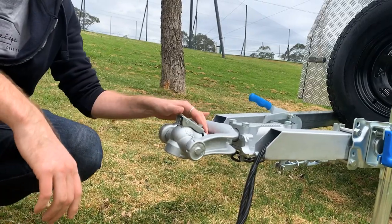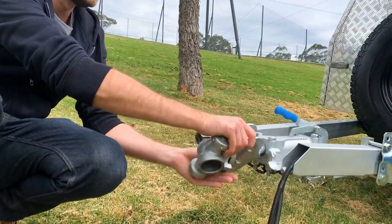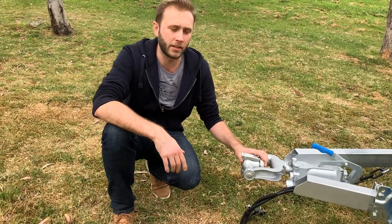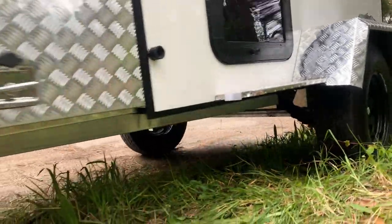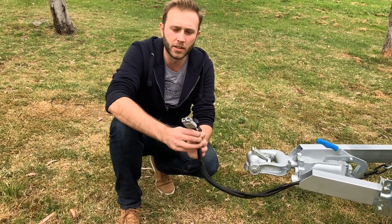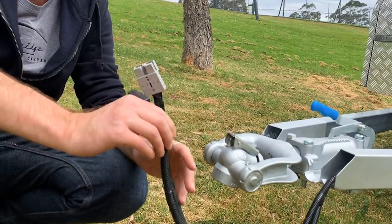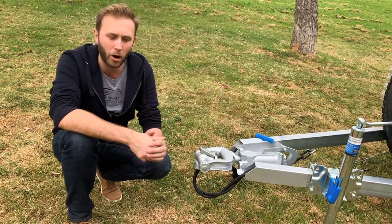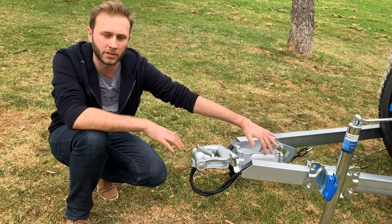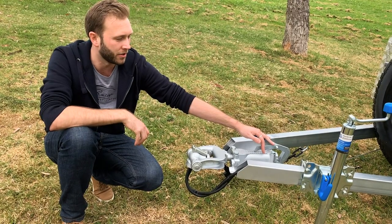At the pointy end we have the off-road coupling. This particular coupling has full 360-degree rotation and full articulation each way, which is great for things like creek crossings, coming up over higher crests and all that type of terrain. Electrical connections coming through are a seven-pin flat plug as well as an Anderson plug, which connects off your vehicle battery's alternator and charges the house battery. It has brakes fitted — this particular one has a 10-inch disc brake — so you've got a handbrake up on the coupling, and when you set up camp it will hold it nice and steady for you.